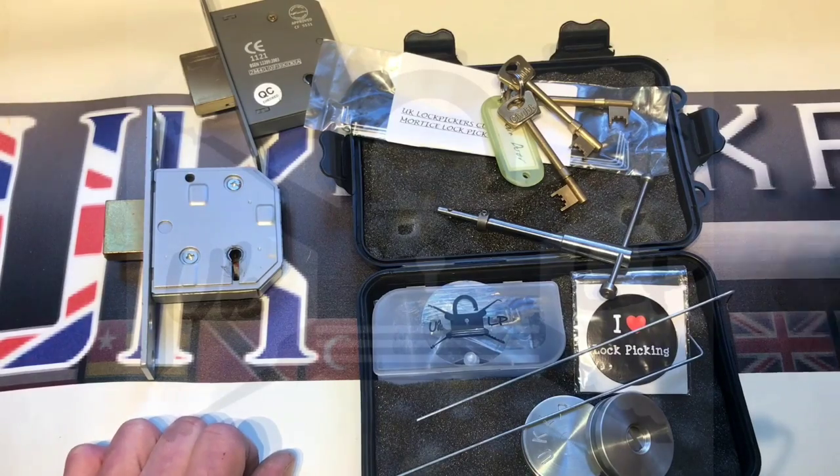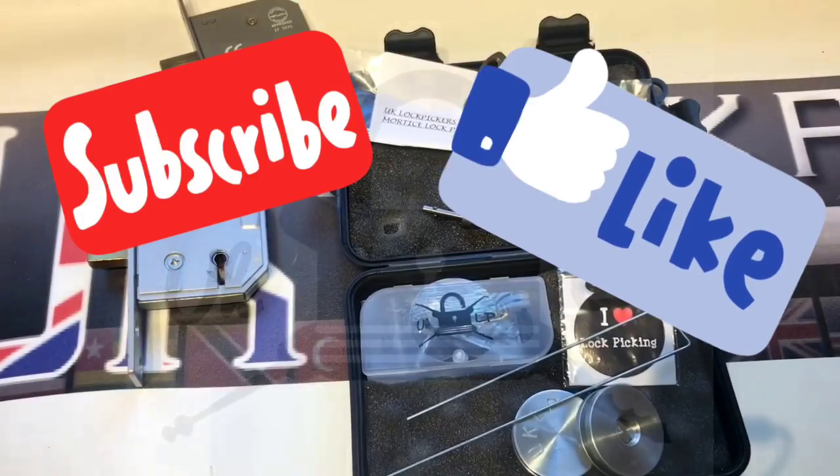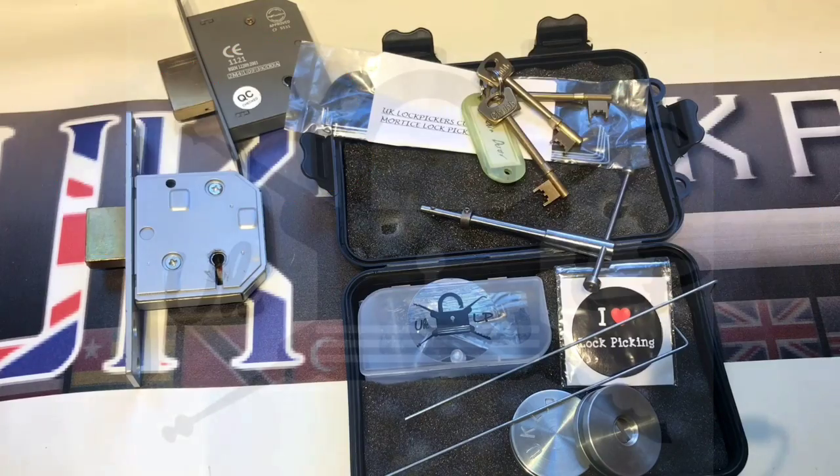So just like the video and pop over to the Coliseum of Locksport on Facebook — I shall put the links below. Thanks again for watching and please do check out our channel for more mortise tools that we shall have in the future.